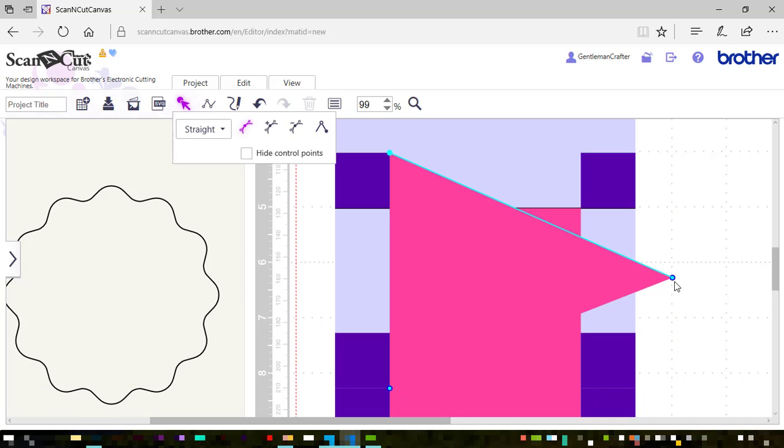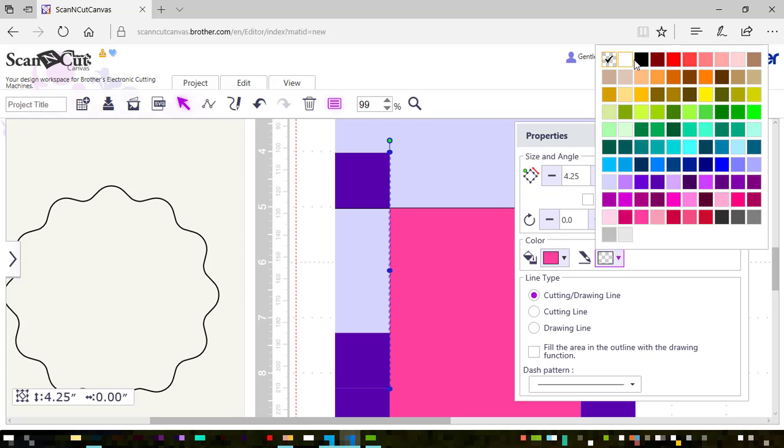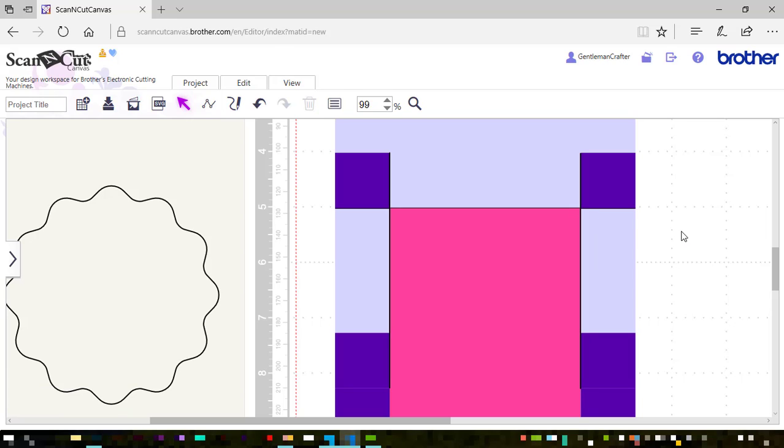I'll go into line editing mode and open that shape and delete that point — I should have double clicked down there, that was my mistake. Now in properties I'll add a line color — black — and take off the fill, leaving it as a cutting line. I'll duplicate that and move the duplicated one over so it's overlapping those two bits. I'll also nudge one down a bit more.